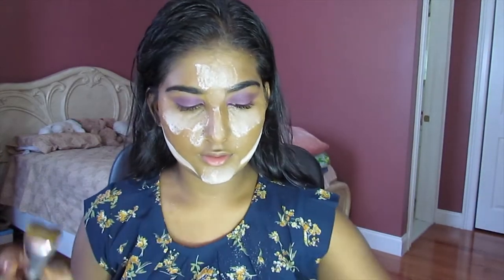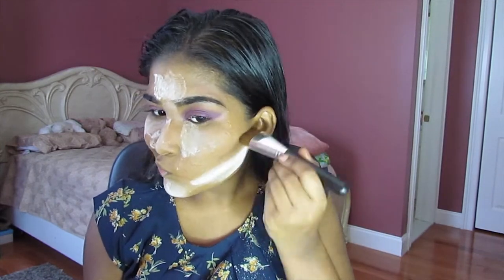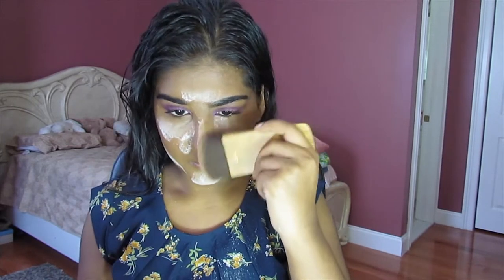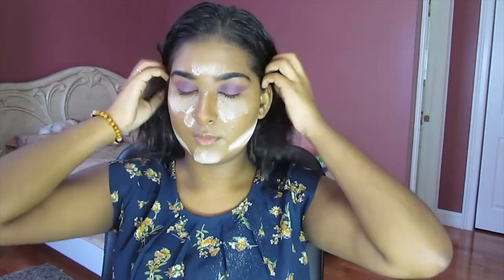On my face, I'm going to go in with my chiseling brush — that's what I'll call it because it literally has no name. I'm going into the shade Espresso from my Anastasia Beverly Hills Contour Kit and just chisel out my cheekbones and the rest of my face. Then I'm going to go into my Tarte contour brush and diffuse everything into the skin to make sure it's all well blended. I just noticed I didn't set my smile lines, so I'm going to dust some powder there.